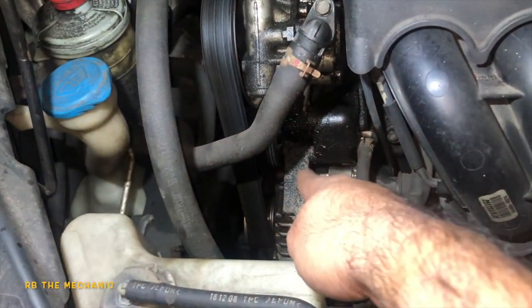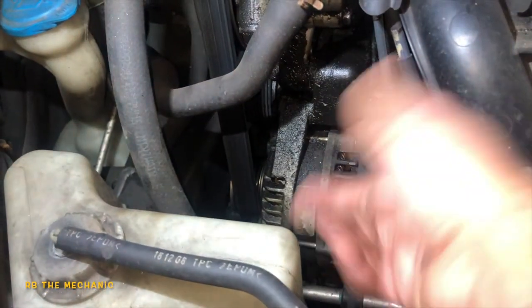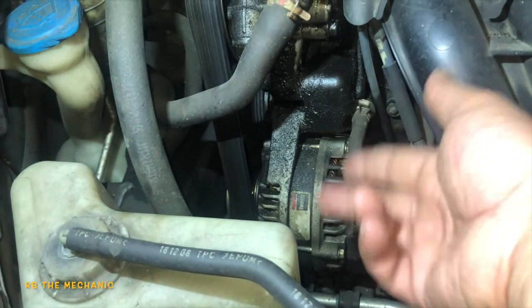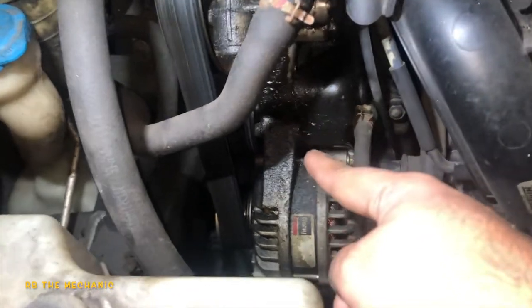The parts store won't warranty that alternator for you. They're not going to honor your warranty because the part is soaked in fluid — you're not going to be able to clean all that up. That's a hassle you don't want, and you don't want to be stuck on the road.